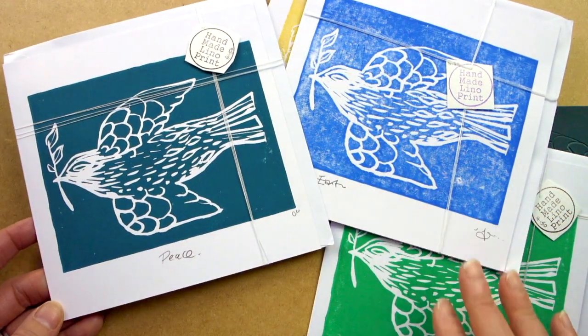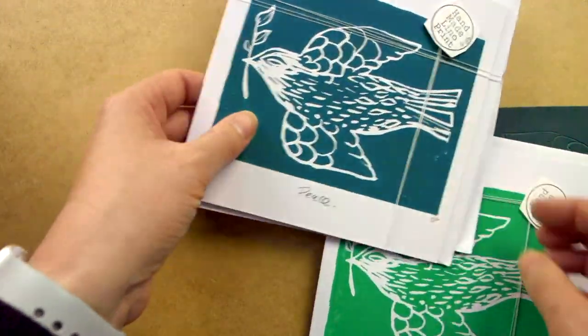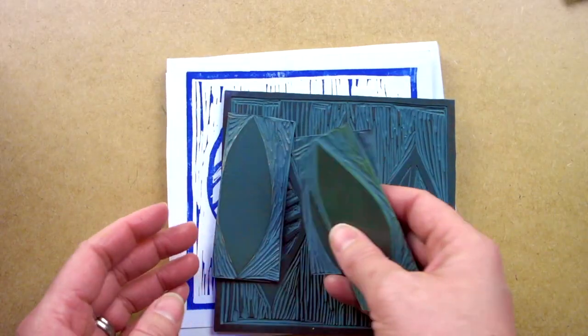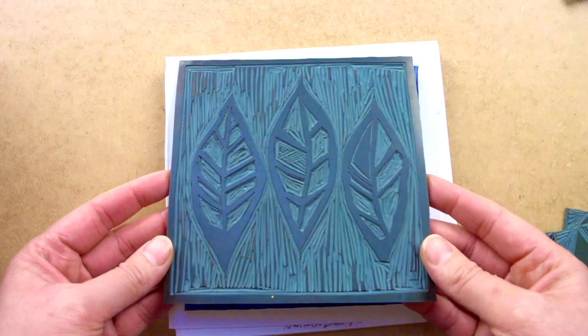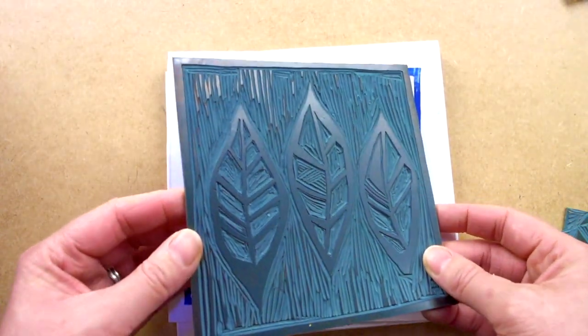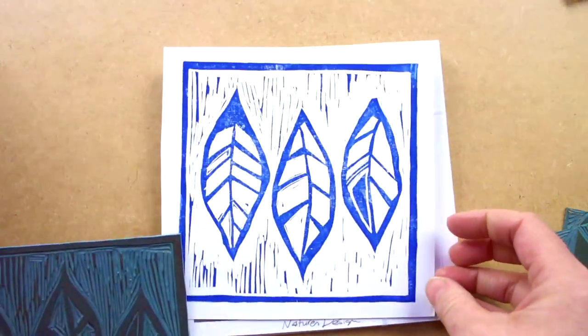In a different colour you've got a completely different look, and they're nice together as a collection too. Hopefully that shows that point about one colour versus multiple colour. This is a print plate that I've cut — it's probably taken the best part of a day to cut that, maybe less with the design. One colour print here.